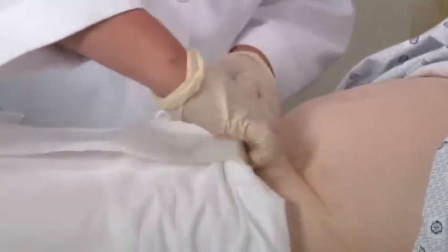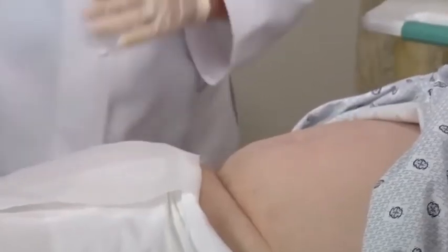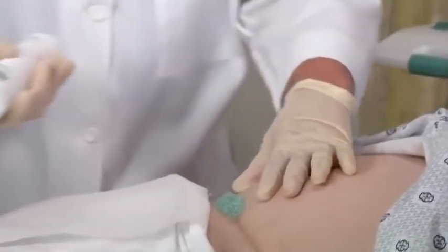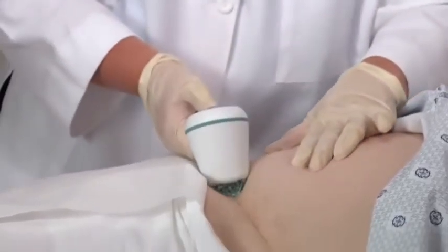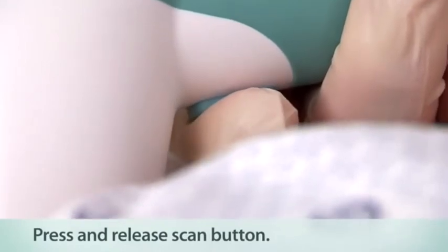Before you do the scan, you want to visualize the area that you're going to scan. You want to locate the pubic bone, because you're going to scan above the pubic bone, so you want to palpate that area. Next, place a generous quantity of gel midline of the patient's lower abdomen, about one inch or three centimeters above the pubic bone. Standing alongside the patient's right side, place the probe on the gel and aim it downward behind the pubic bone towards the expected location of the bladder. Press and release the scan button located on the underside of the probe.